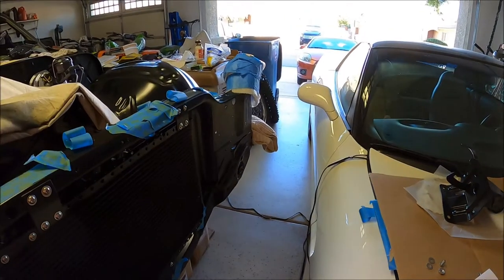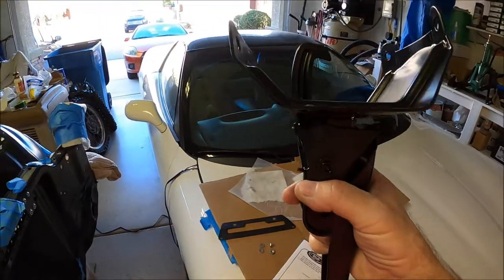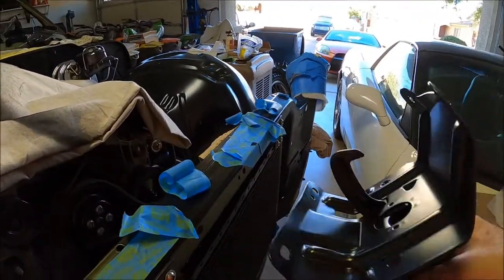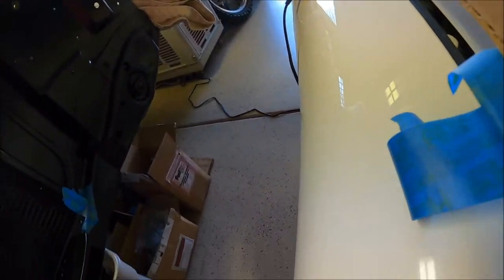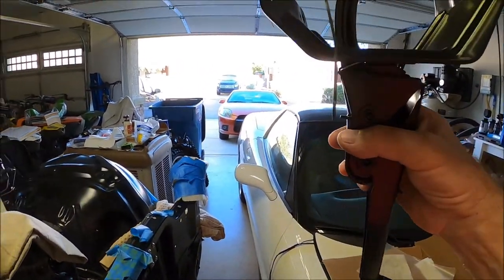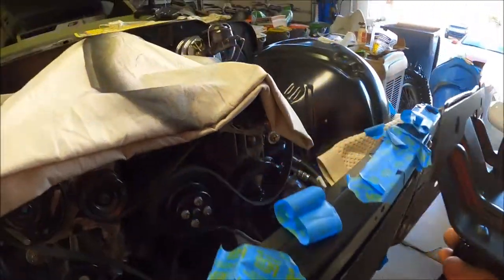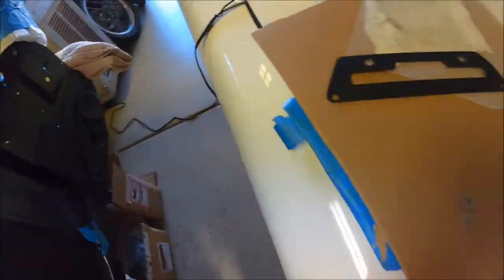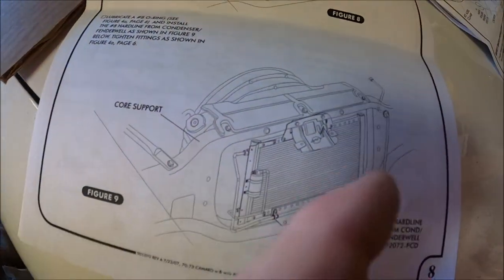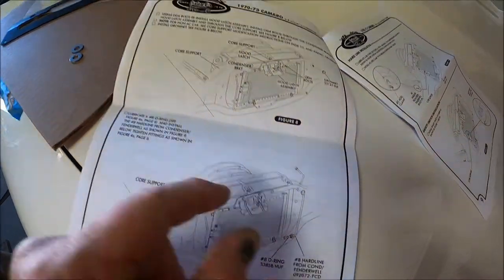The idea is to put this here, but your hood latch is going to come in underneath. So that's basically what they want you to do — all this bolts up as one piece to the core support. And here's a picture where they show it sandwiched to the core support underneath their bracket to hold the condenser on. And I'm like, no, I'm not doing it like that.